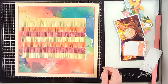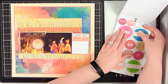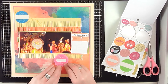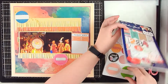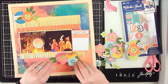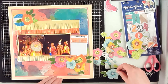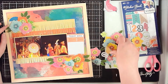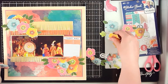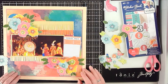I also added some Heidi Swapp Color Shine to my background, and that becomes the only mixed media I add, because the pattern paper already has the feel of mixed media so I didn't have to actually add any. That was great because when I was creating this layout I was short on time and didn't have time to wait for mixed media to dry. Having papers like this in your stash is a great way to get the look without a lot of time investment.